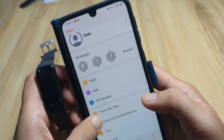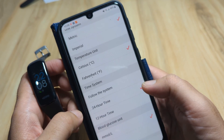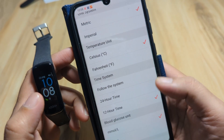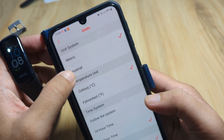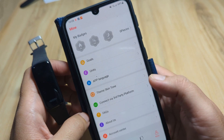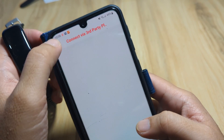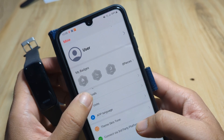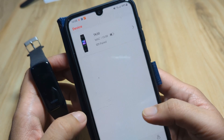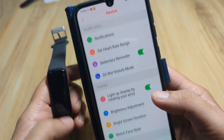Under the profile or personal settings, you can change your skin tone and set your units. You can switch between 24-hour and 12-hour time format — let's set it to 12-hour now. You can also switch between metric and imperial units, and Celsius to Fahrenheit. There's an option to connect to third-party platforms, and you can set your step goals — 10,000 steps, for example.